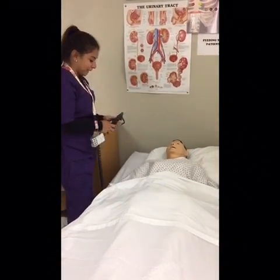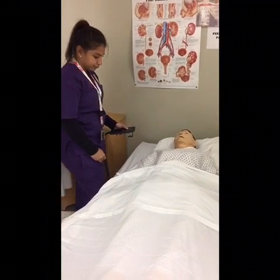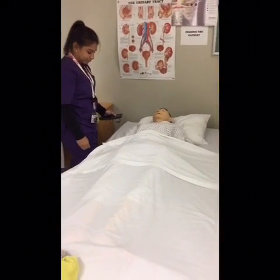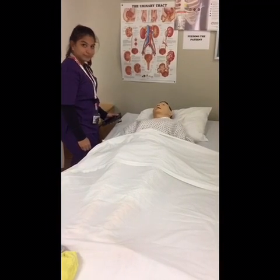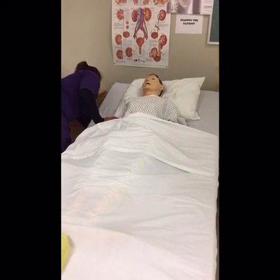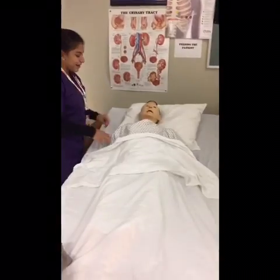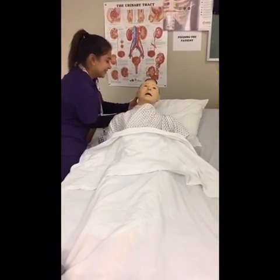I'm going to put a pair of shoes on. I'm going to dress your pants on first, and then later on I'm going to dress your pants and assist with your face. Okay, Mr. Garcia.